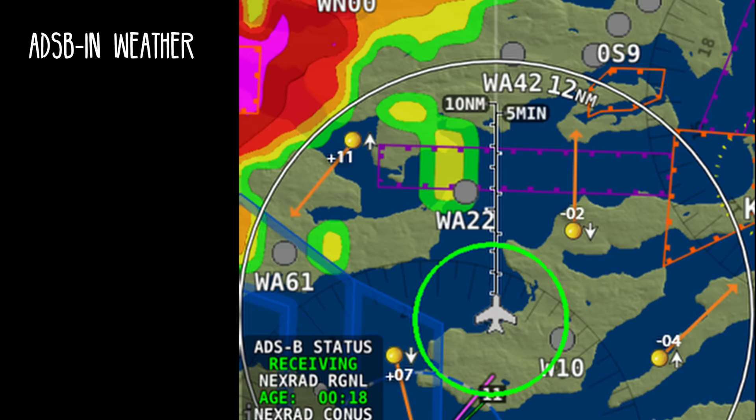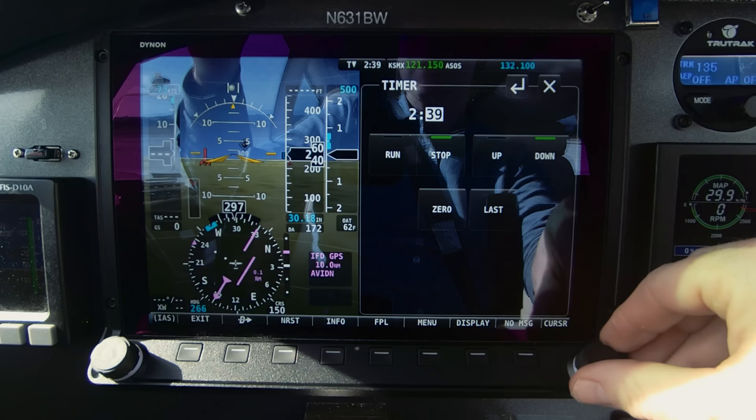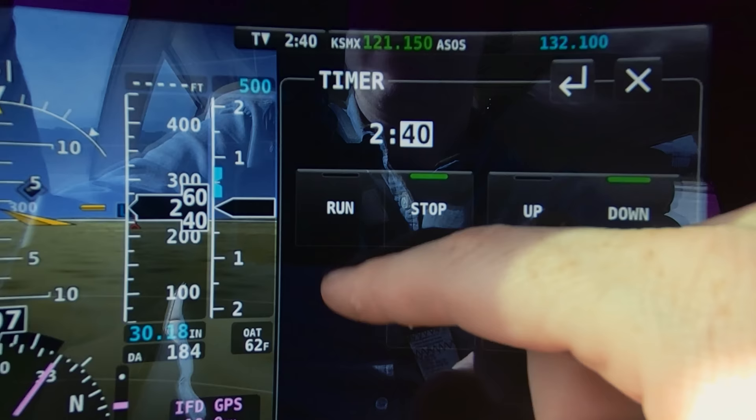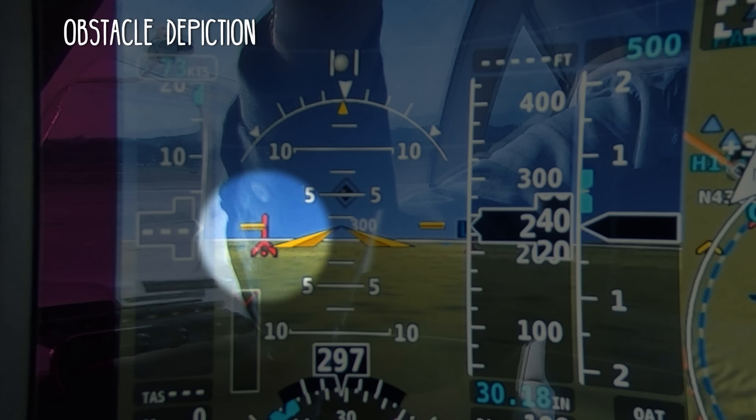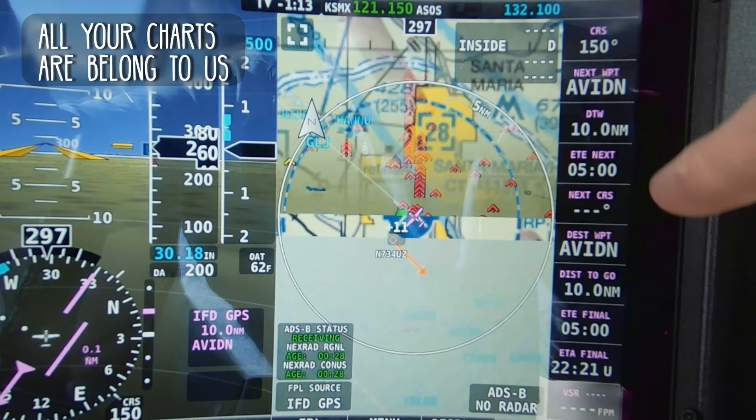The SkyView has ADS-B weather — here are some screenshots of the display, and you can even animate it. It works great. The SkyView also has a really cool timer feature that counts up or down, which is really useful on approaches. It also shows scaled obstacles on the synthetic vision display. And you can choose to display sectional charts or IFR charts instead of the map.